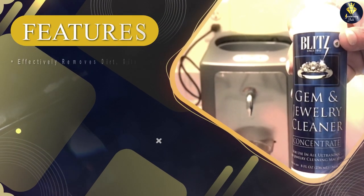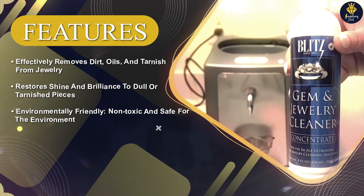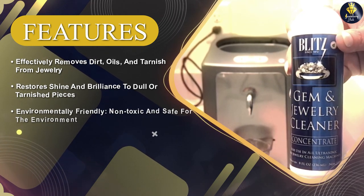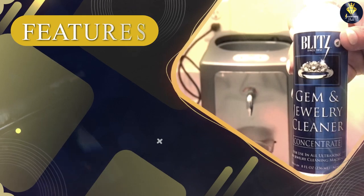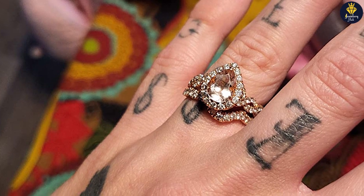Using the cleaner is a straightforward process. You simply place your jewelry items in the provided cleaning tray or basket, submerge them in the solution, and let them soak for the recommended time. Afterward, you can gently brush or wipe away any remaining residue, and your jewelry should be left looking clean and radiant.